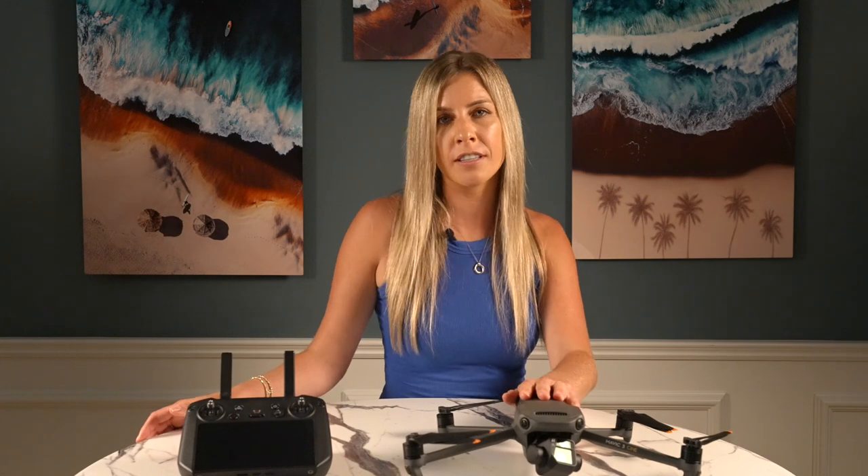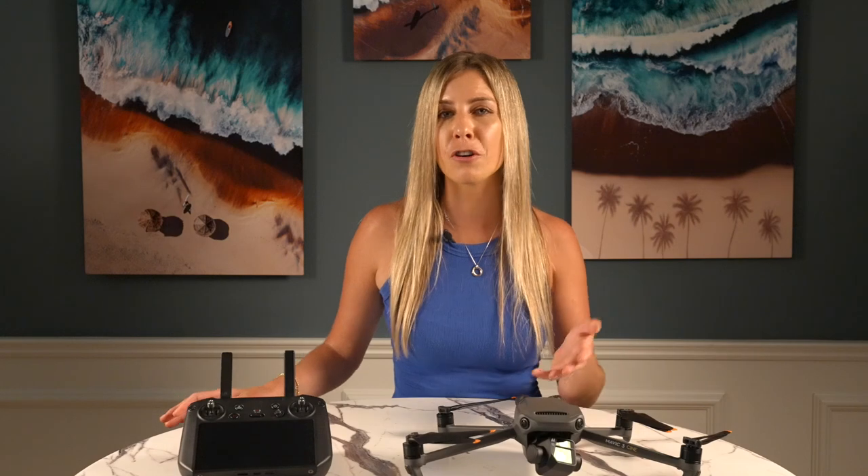The much-awaited firmware was meant to be the thing that tips the scale in favor of the Mavic 3 over other Mavic models. For me, it kind of does and it kind of doesn't. I'm already sold on the Cine based on its other features, but the firmware isn't that impressive on its own — it's mostly the same features slapped onto a better drone with a better camera.